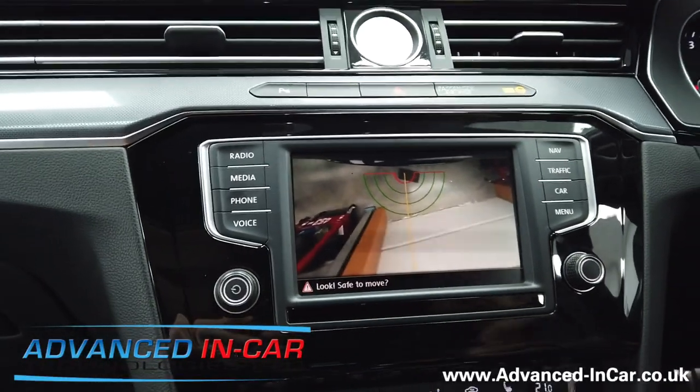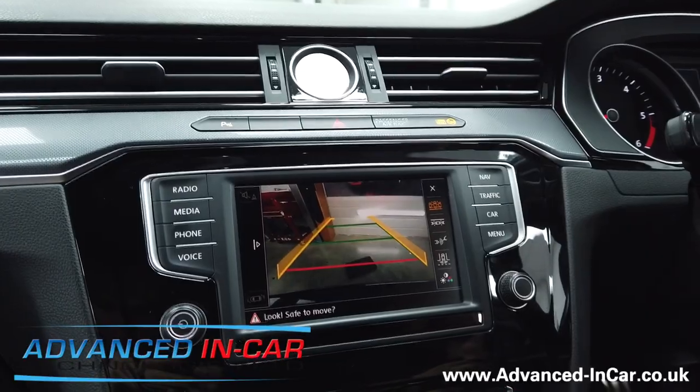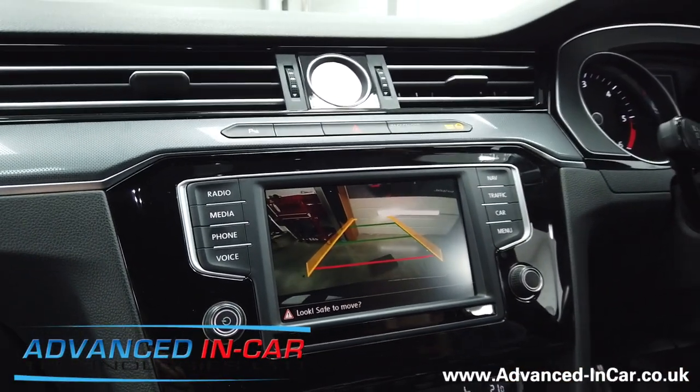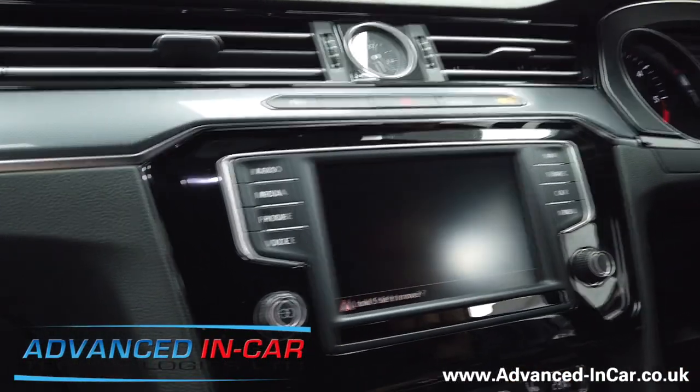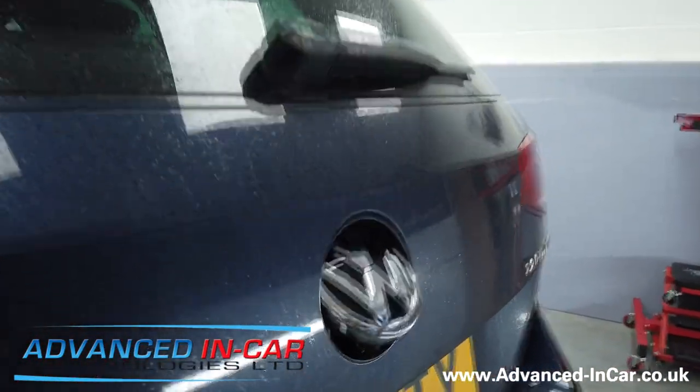Let's pop that back into normal mode. What we're going to do now is jump out of the car and plug in the trailer board.